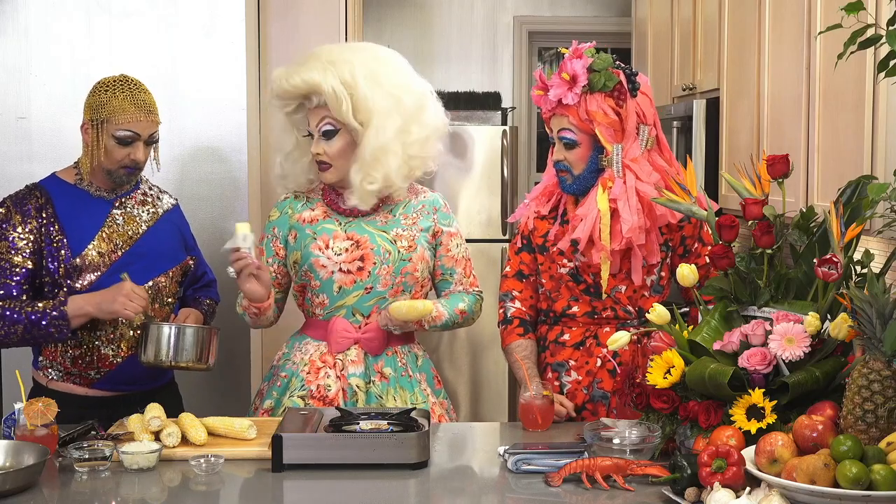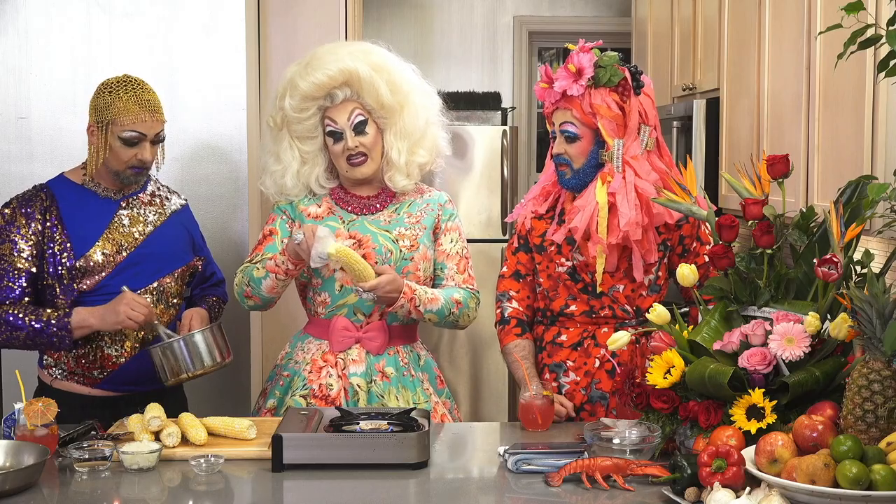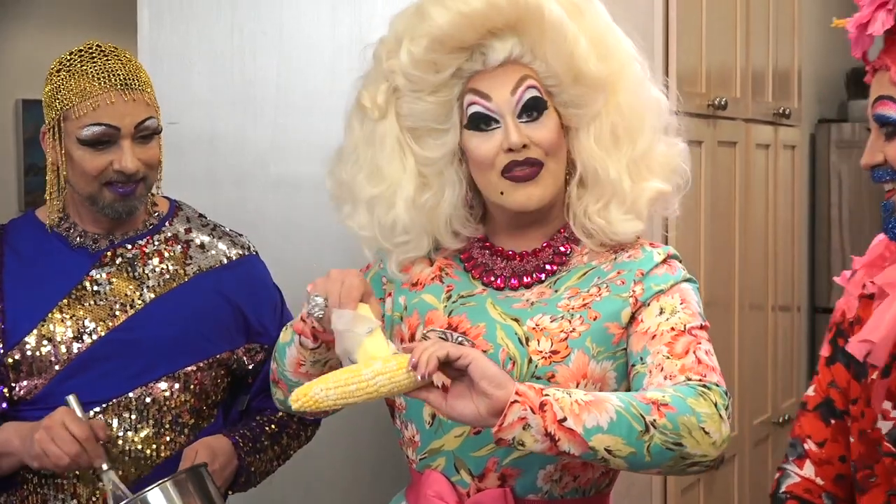Instead of buttering it the conventional way with the knife or whatever, I just sort of go like this, slathering it on, really getting every kernel.